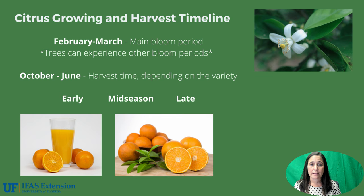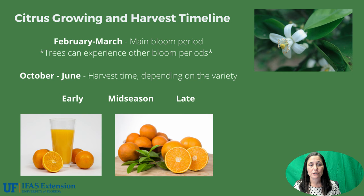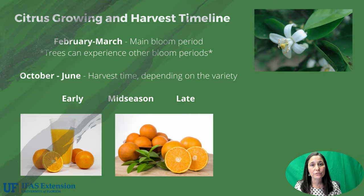Trees can also experience blooms in the winter, usually mainly due to disease pressure or other pressures. Citrus fruit matures between October and June depending on the variety. We categorize our different citrus varieties as early, mid-season, and late. Early varieties are ready around October through roughly December. Mid-seasons are December to about March or April, and late is anything harvested after that. To be harvested, fruit must meet certain state quality requirements put in place by both the juice processing plant and the packing houses for fresh fruit.